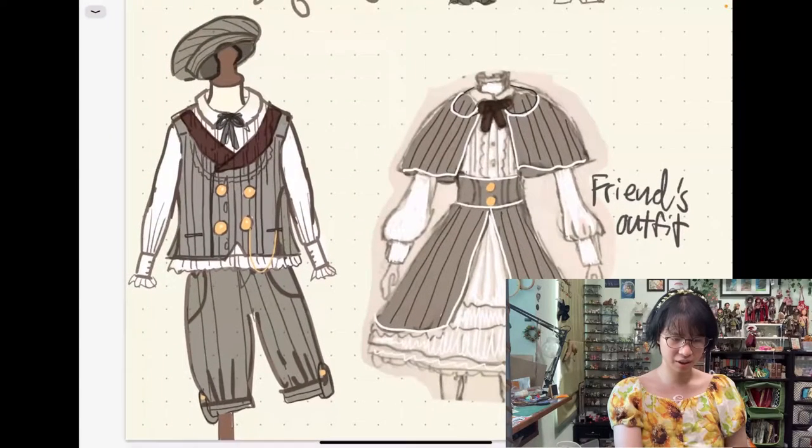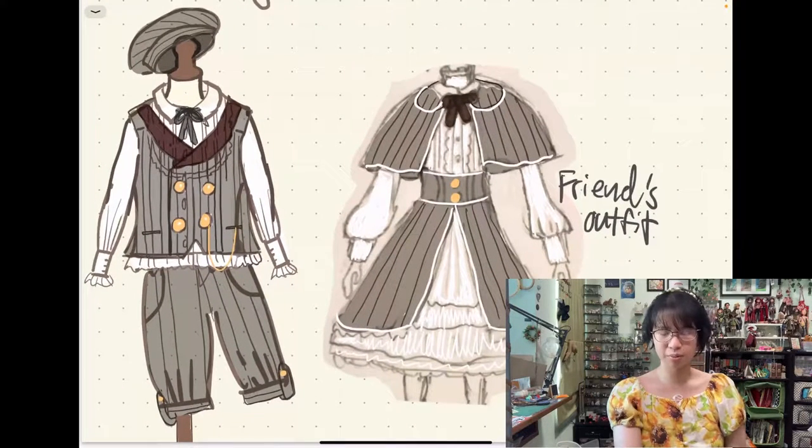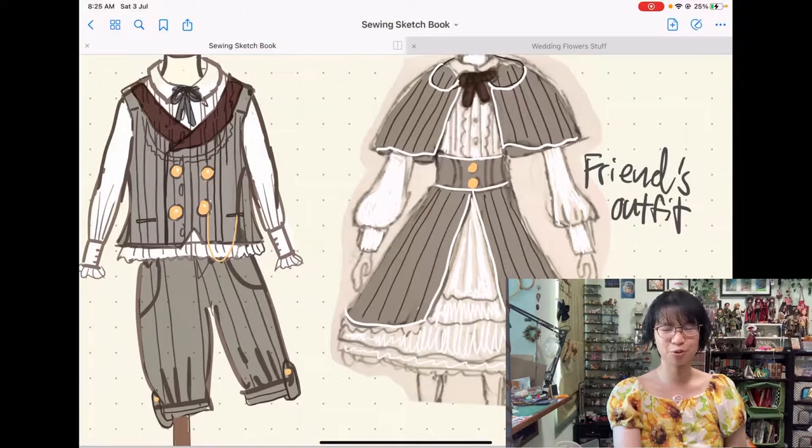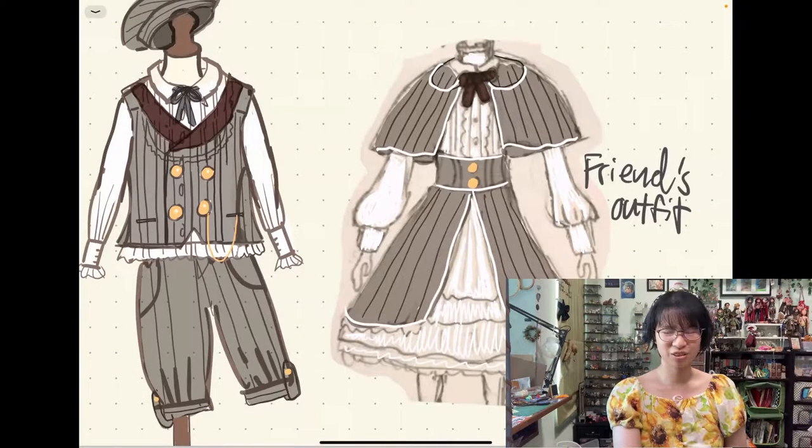Here is my sketch and my friend's sketch. She actually sent me an uncoloured sketch and I just filled it in to what I thought she would want, then interpreted her drawing. So this might not be what it actually looks like — who knows. I convinced the friend to do lolita with me, so I'm pretty excited.